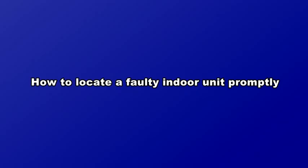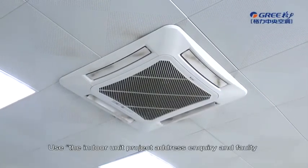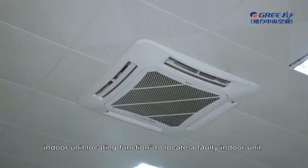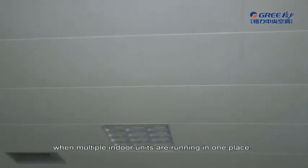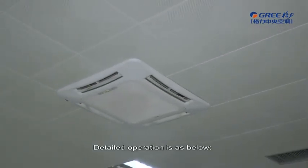How to locate a faulty indoor unit promptly? Use the Indoor Unit Project Address Inquiry and Faulty Indoor Unit Locating function to locate a faulty indoor unit or a wired controller's corresponding indoor unit when multiple indoor units are running in one place. Detailed operation is as below.